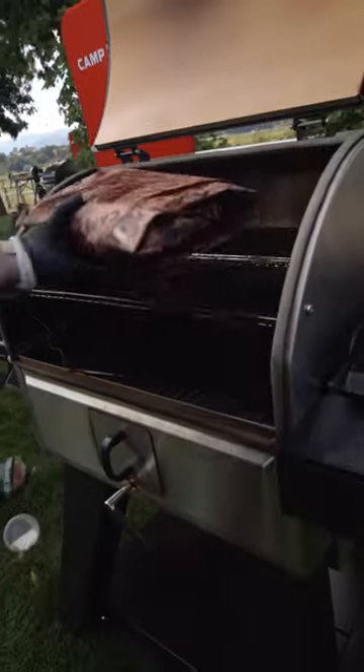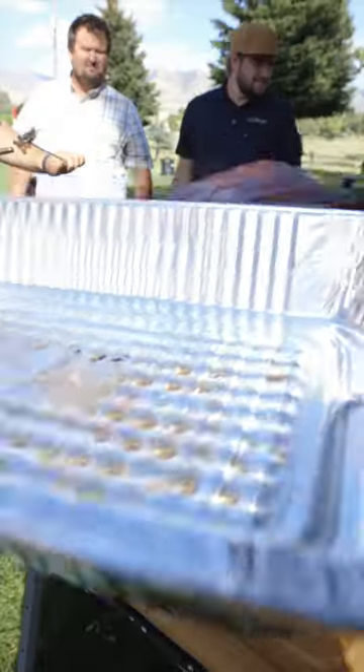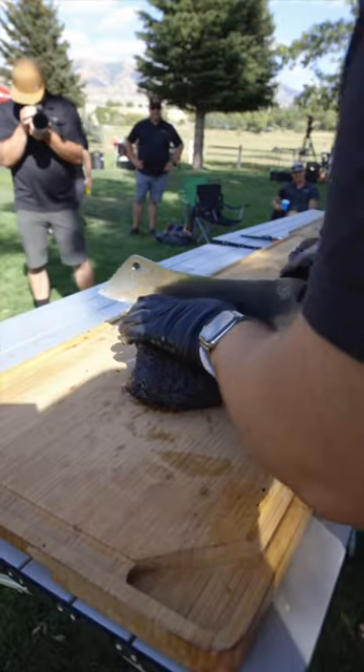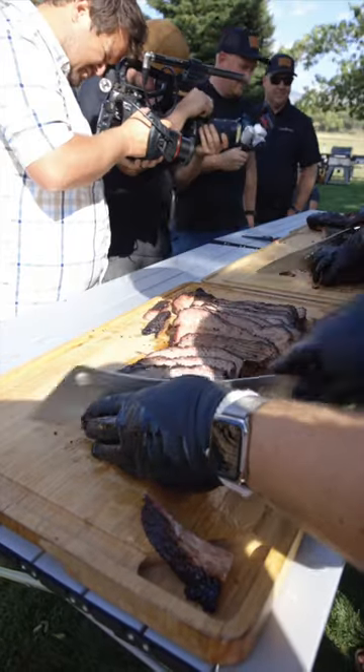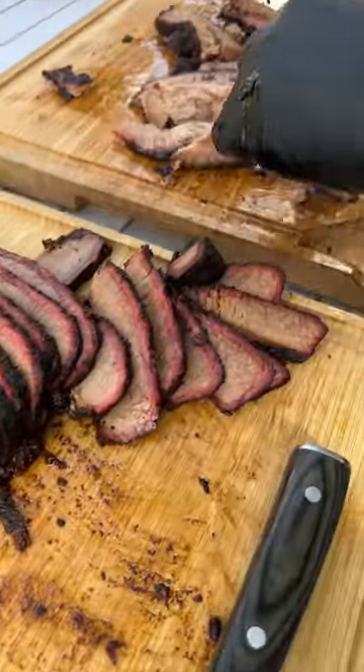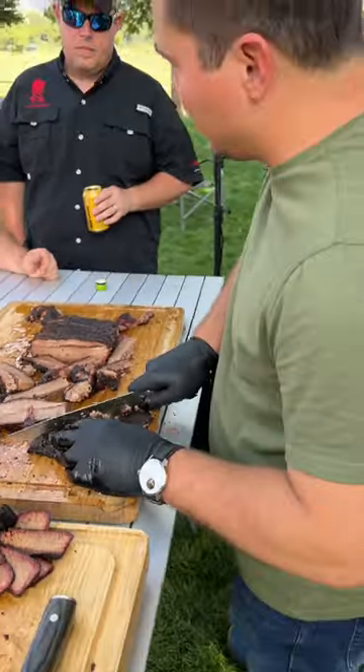I've smoked hundreds of briskets before on multiple types of pellet grills. This was a game changer. That day, three of us prepared briskets three different ways, and all of us were blown away by the results. Unbelievable bark, beautiful smoke and flavor. Even Mad Scientist BBQ was blown away.